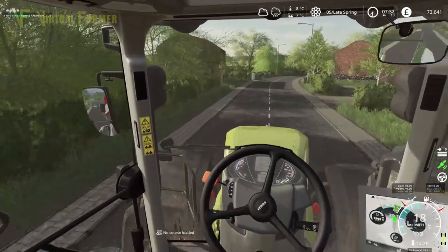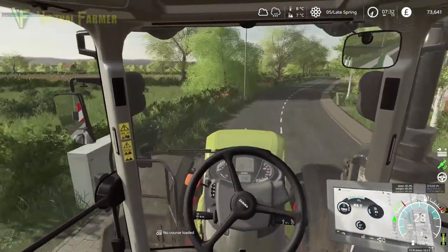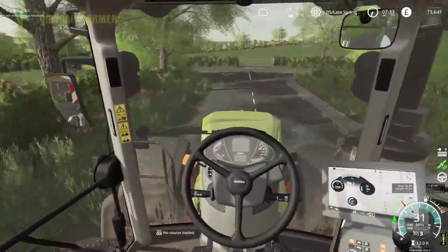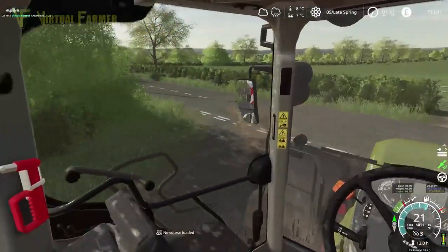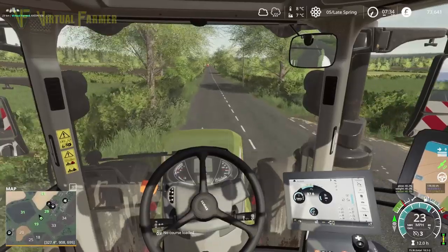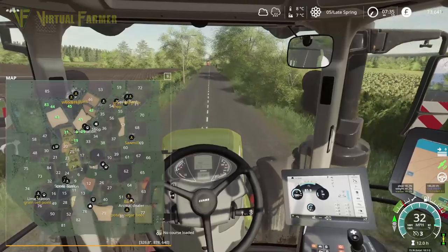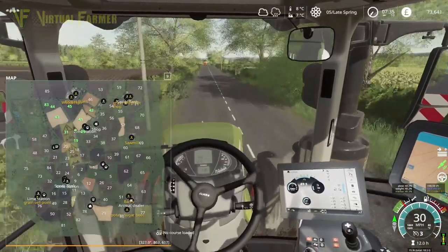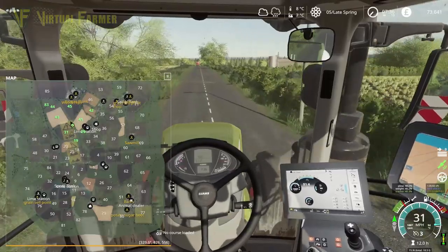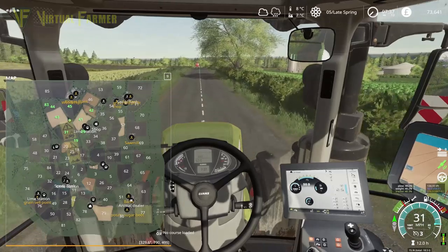Hello and welcome along, welcome back to Charwell. It is day five, we're up to late spring and we're heading down to field 44 at the top. The reason for that is we're going to get it plowed — it's the last field we really need to get plowed.